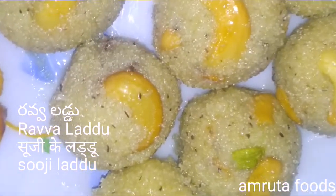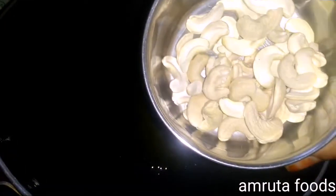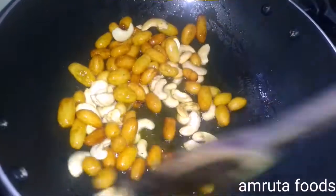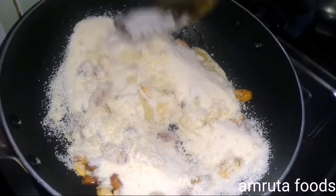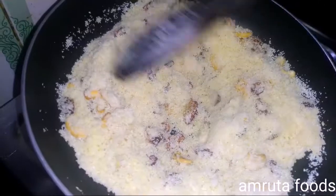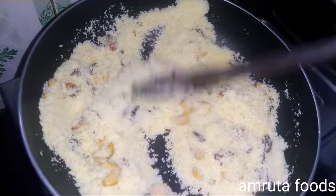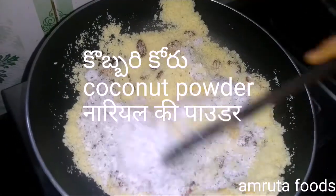I am going to eat a little bit of Jidipoppo Kismis first. I will eat a little bit of Jidipoppo Kismis first.